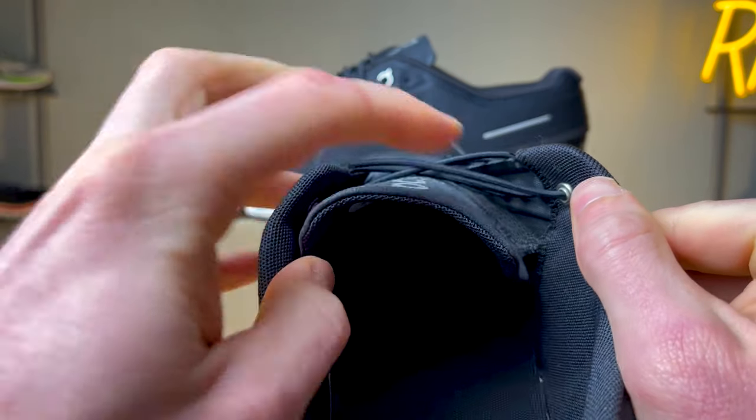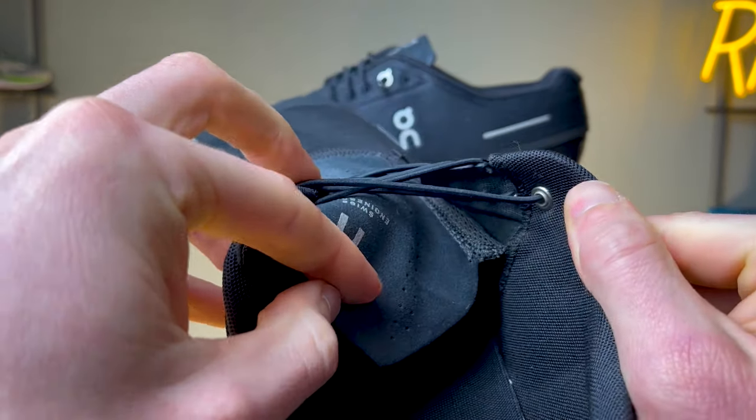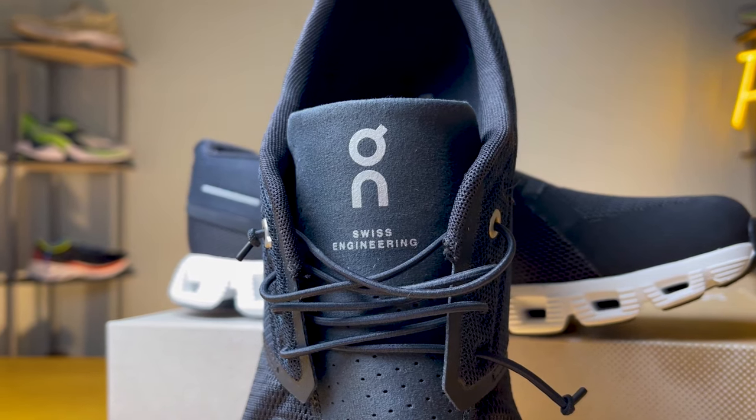The tongue on the shoe isn't separate — it's actually sewn directly into the upper, which gives you a really nice, seamless, consistent feel. You do have some holes here for additional ventilation. The tongue itself isn't really well padded; it's relatively thin, but fairly comfortable.